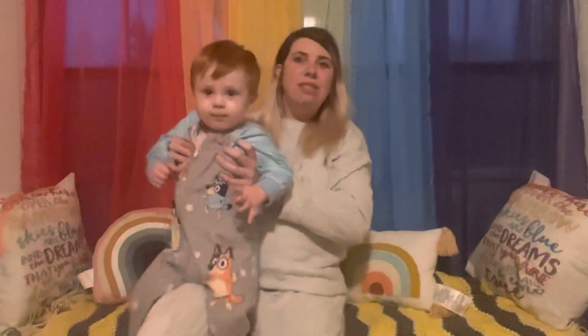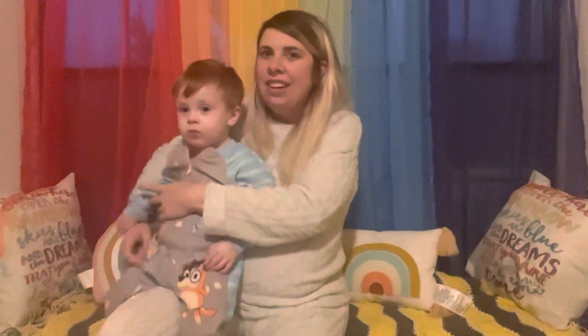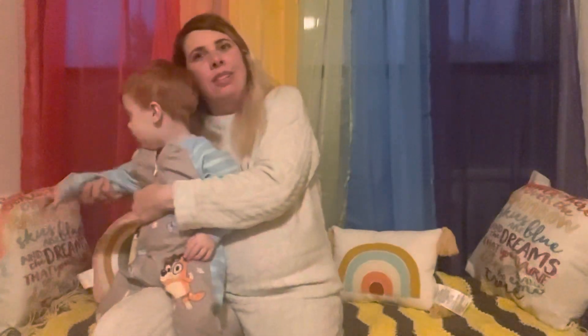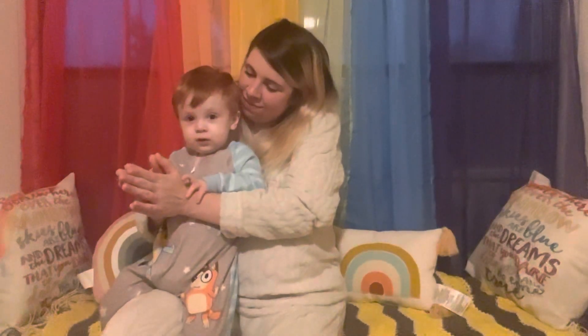You're going to help me. We're in our PJs today! Alright, you ready? We're going to sing the whole thing now, okay? 'I'm a little teapot. Short and stout. Here is my handle. And here is my spout. When I get all steamed up. Hear me shout. Tip me over. And pour me out.' Yay!